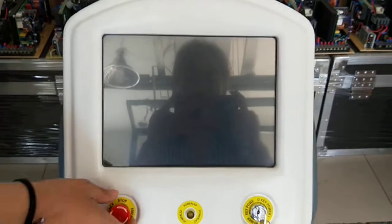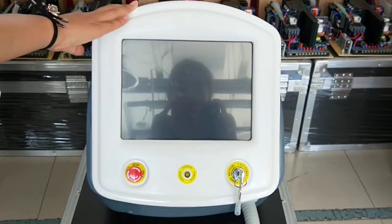First, we open the emergency switch. When you use the machine, if there is something unexpected for emergency, please press this and the machine will stop.